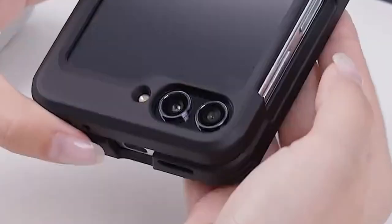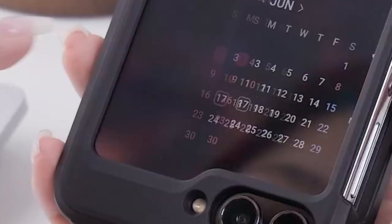Hi, what's up everyone. In this video, we will talk about the best Galaxy Z Flip 6 shockproof cases you can buy on Amazon. Links are in the description, do check them out. So let's get started.